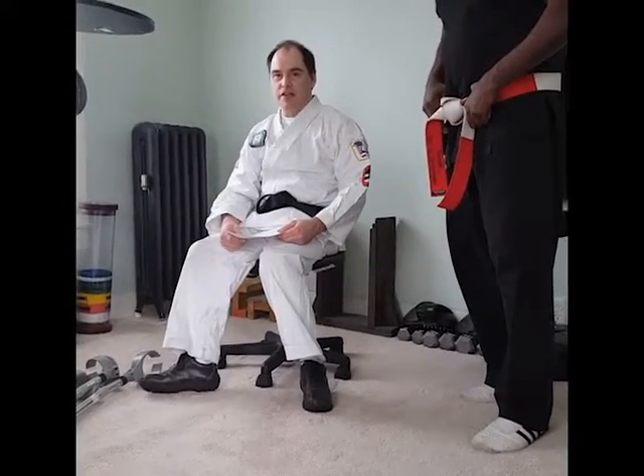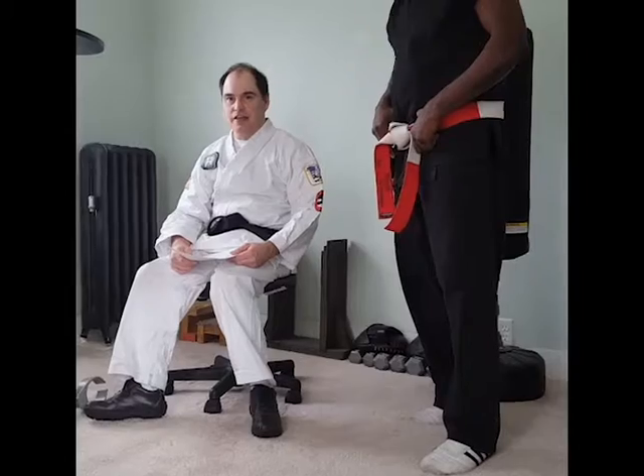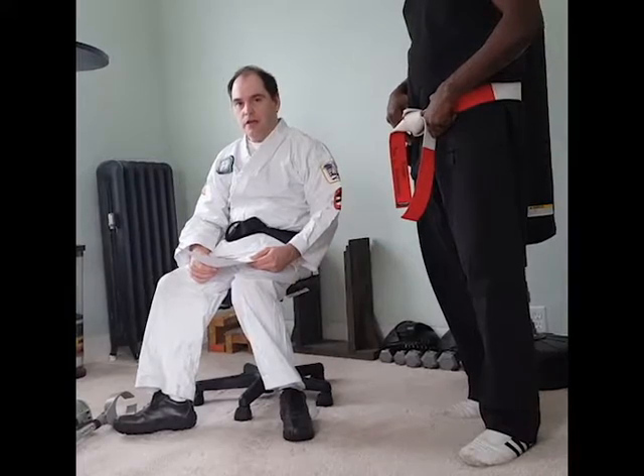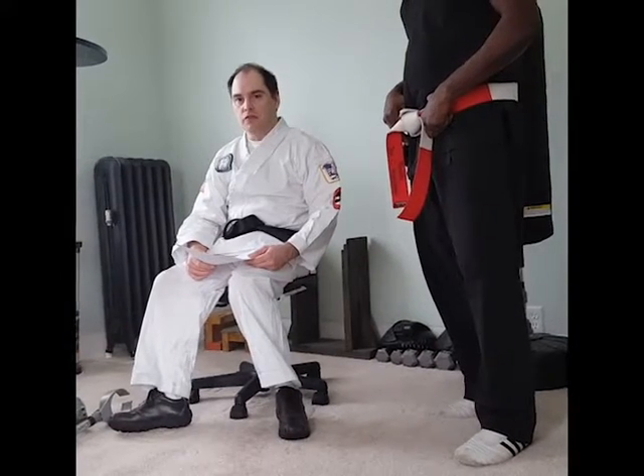Hey, it's Jason Davis, founder of the Adaptive Martial Arts Association, and today I wanted to touch on something that I hear a lot about, and that's the initial interview with your instructor.